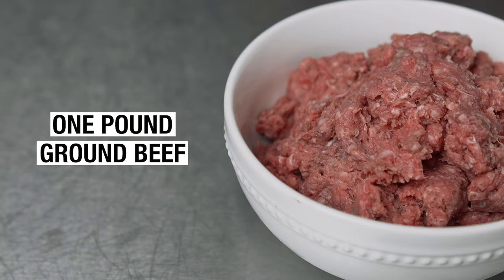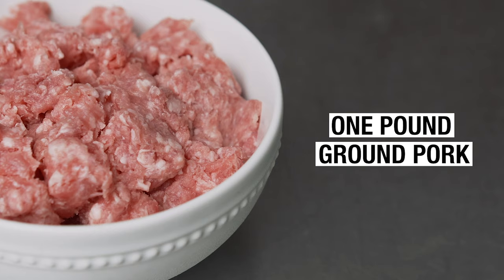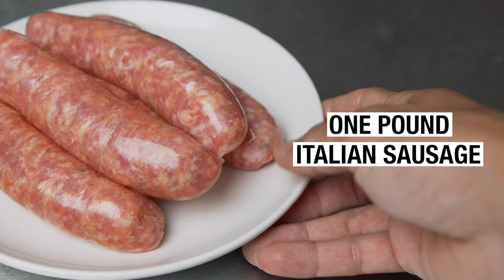The ingredients for my tomato sauce are gonna be one pound of ground beef, one pound of ground pork, and one pound of sausage which we'll remove from the casing. You can go with all beef or all pork, but I wouldn't recommend skipping the sausage — this is what really makes the sauce.